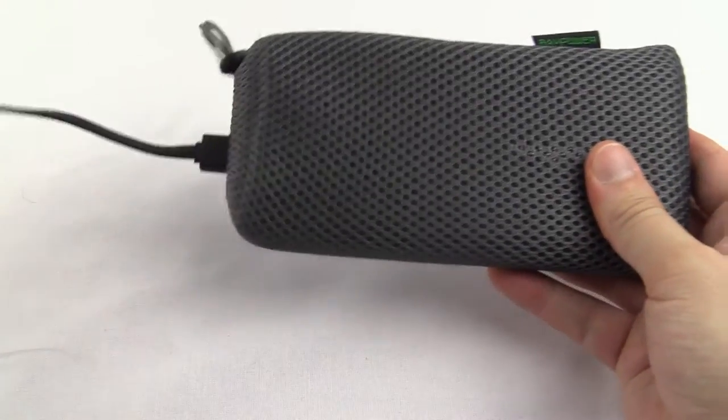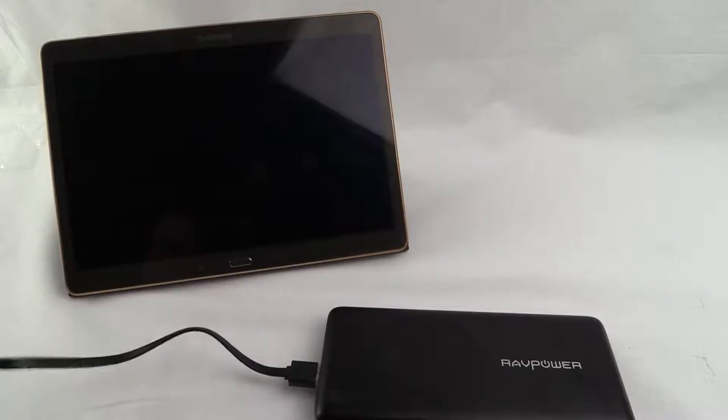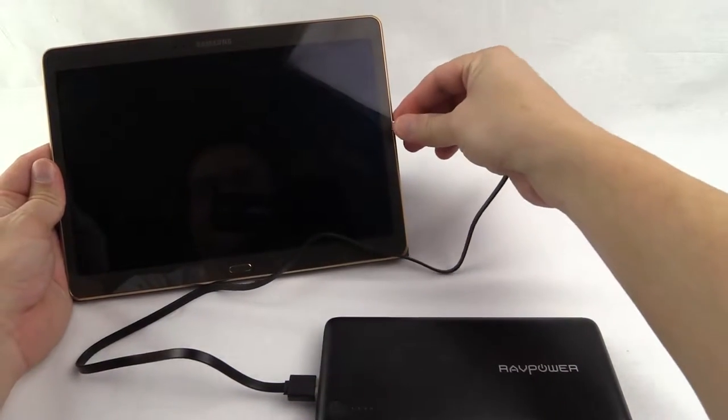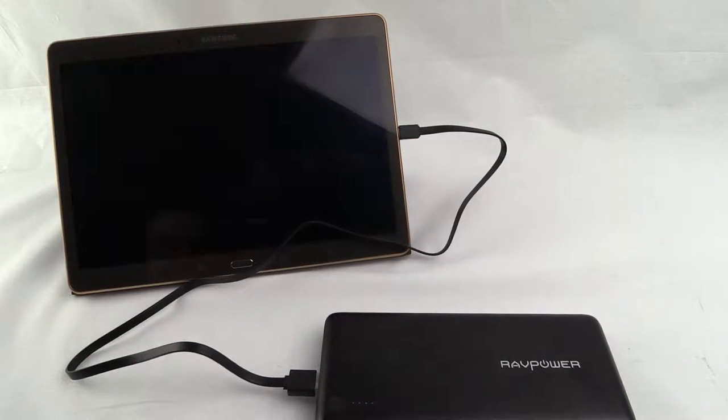Let's have a look at this with a USB attached. Next let's connect the device and see if it charges. This is my Samsung Tab S. And once it's plugged in you can see the screen light up and it begins to charge.